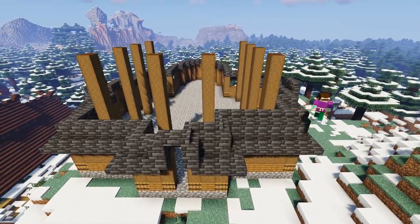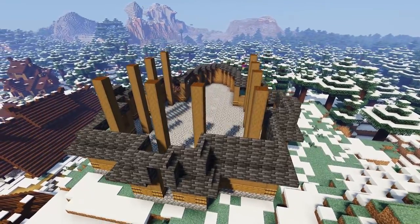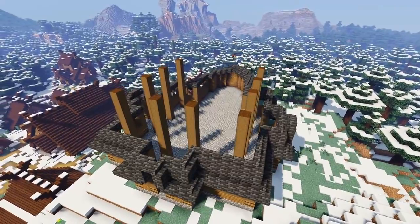Next we're going to grab more deep slate tile stairs and add another row all the way around on top of the full deep slate tile blocks, making sure to join the rows onto the two stairs we've placed in the previous step.